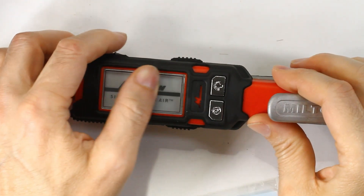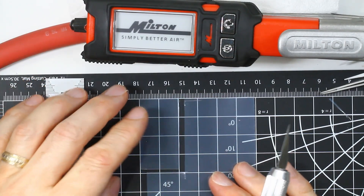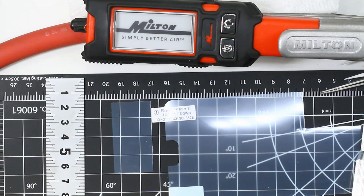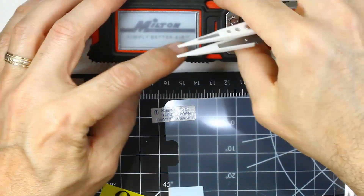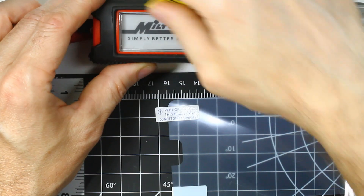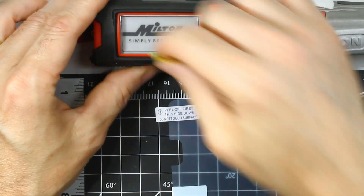I got to thinking about how to protect the screen. I have this old OtterBox screen protector that I never used. Keeping the orientation, this side peels off and goes on there. I worked the bubble to the edge — perfect. Now I've got the screen protector installed.